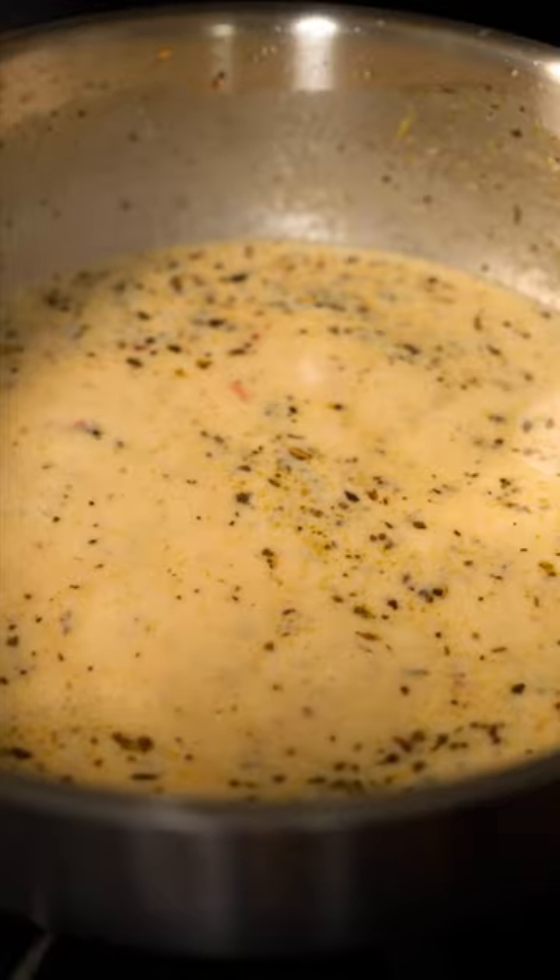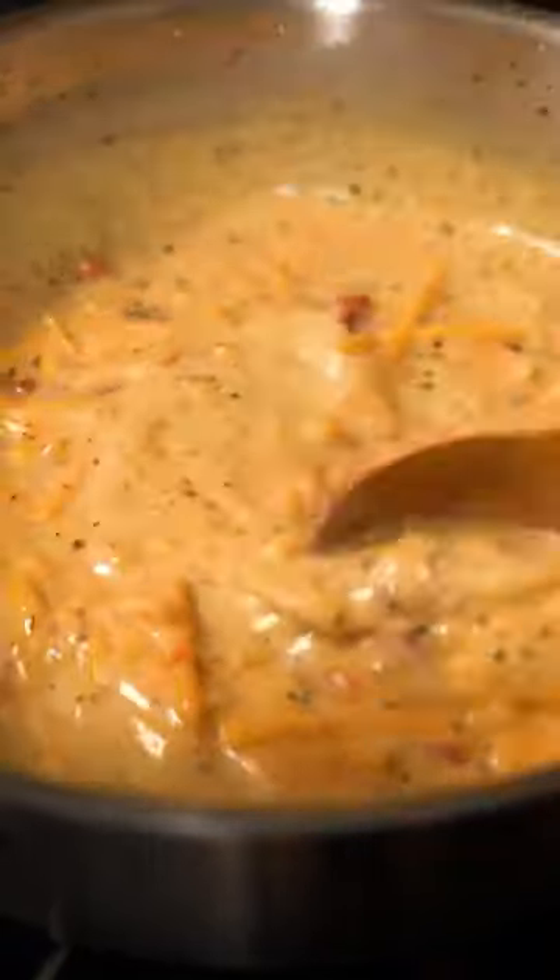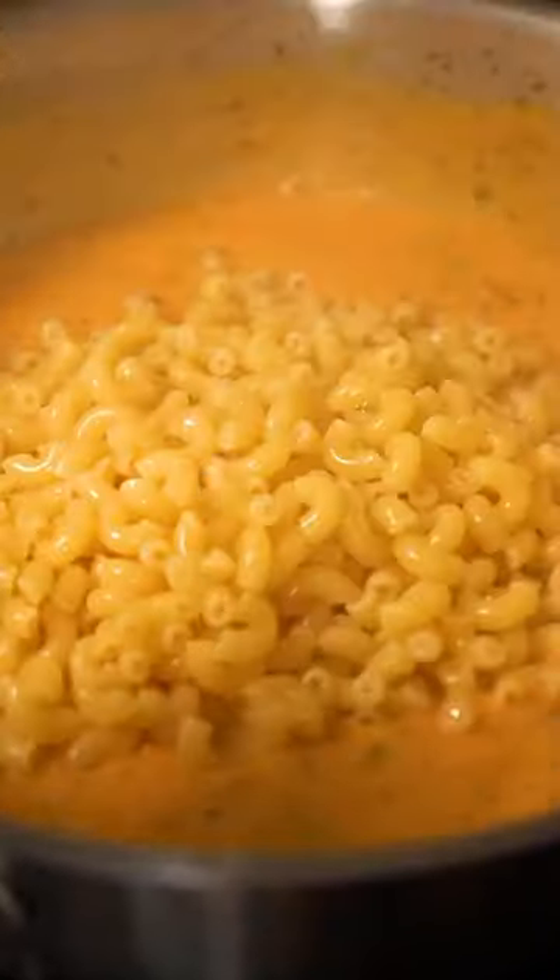Sun-dried tomatoes, and then some vegan cheddar cheese. Add in some cooked macaroni, give it a stir to combine. And dig in. Yeah!